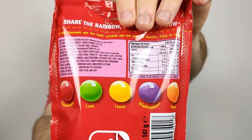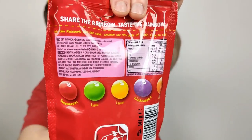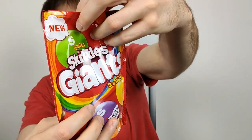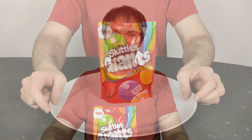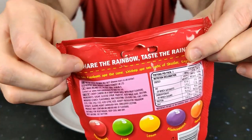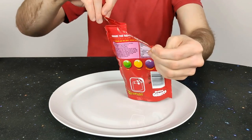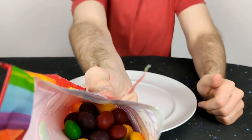The flavors are listed on the back. I feel like there used to be another flavor — I think I heard of a Skittles product missing the green — but anyway, five flavors: strawberry, lime, lemon, blackcurrant, and orange. Let's give them an open. It opens pretty well, though it's quite low in the bag — only half full or so.